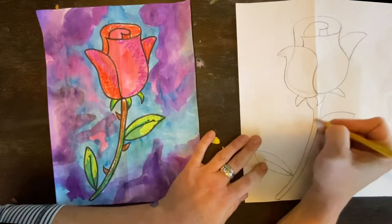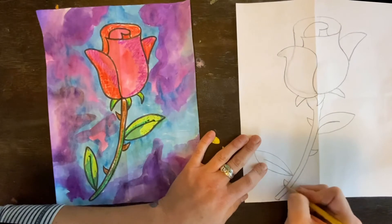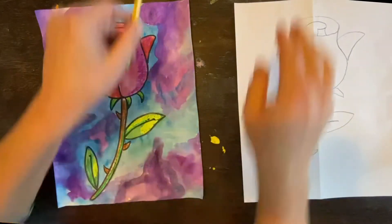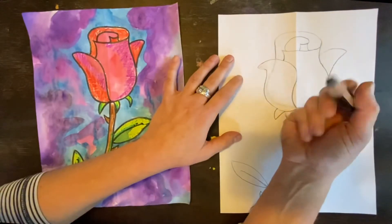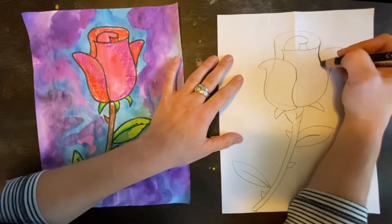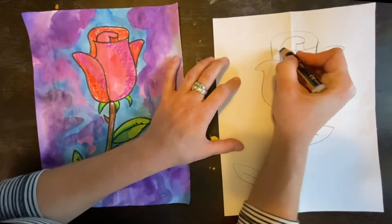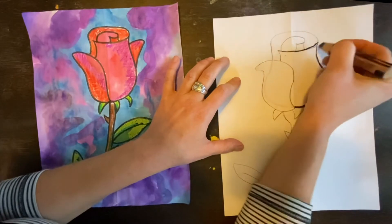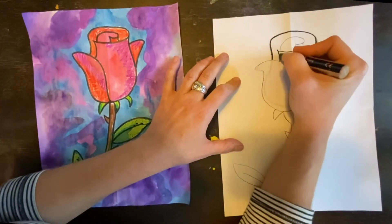Then we're going to add the thorns. From there, you're going to trace. My Sharpie is dead, so I'm going to trace with three-in-one woodies. We're going to trace our rose because tracing our drawings makes them look stronger. Remember, we draw light until we know it's right, then we go darker or trace with marker.